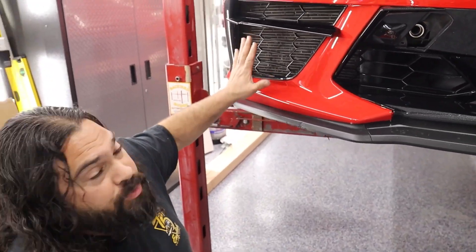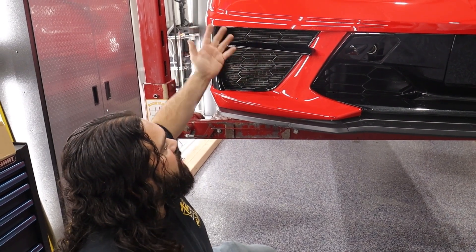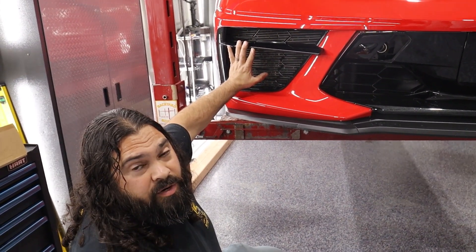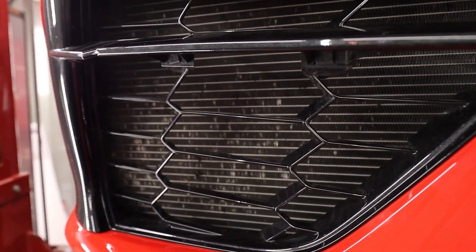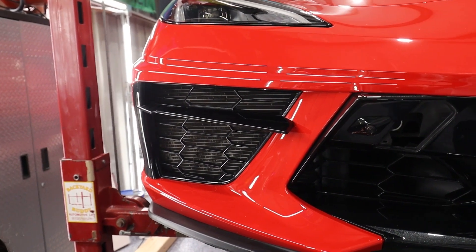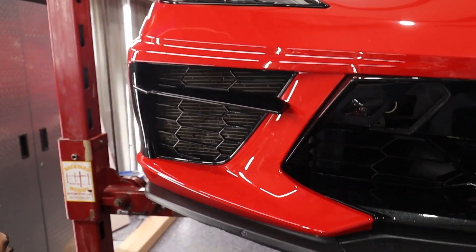The reason they don't have grills is airflow concerns — they don't want a mesh blocking airflow. If a plastic bag or something were to hit it, it could block the airflow, starve it for air in traffic, and you could possibly overheat the motor. So GM went with protecting the $20,000 engine versus the $600 radiator. We're going to protect the $600 radiator — and at minimum make it look better — with a mesh grill we got on eBay.